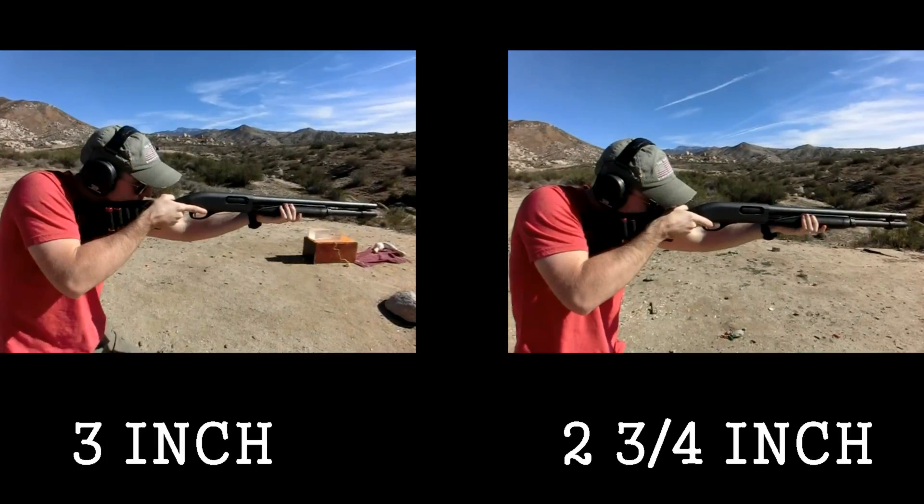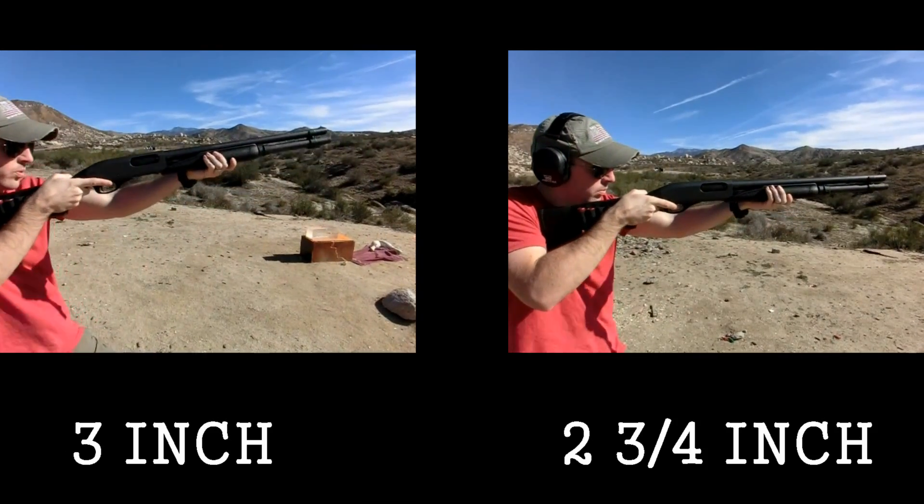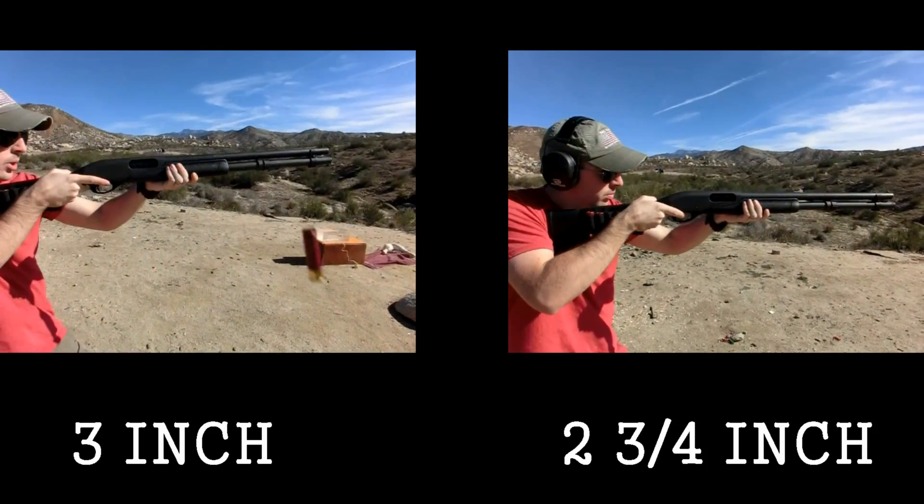All right guys, so we're back from the range. Before we take a look at the block, I want to point out that the recoil from the three-inch Magnum shell was absolutely ridiculous. We fired the two and three-quarter inch and the three-inch mag out of the Remington 870, and we'll throw that up on the screen for you so you guys can see for yourself.